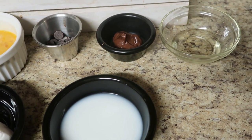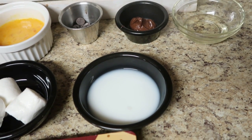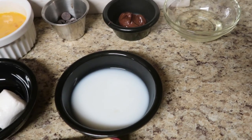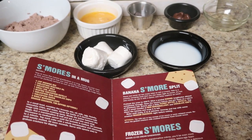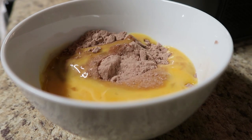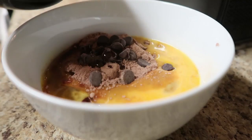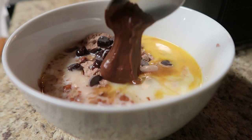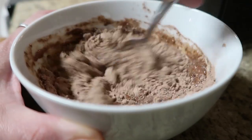We need some brownie mix, a beaten egg, some chocolate chips, some Nutella, some vegetable oil, some milk and water, and three whole marshmallows — then we're just going to mix this all together and put it in the microwave. You put three quarter cups of brownie mix into the bowl, one beaten egg, a few tablespoons of chocolate chips, your vegetable oil, your milk and water, your Nutella — or any kind of nut butter you prefer — and give it a good mix until you have a nice brownie mix consistency.